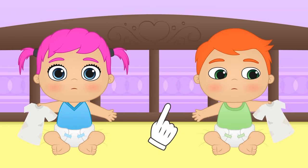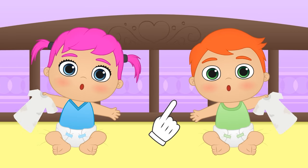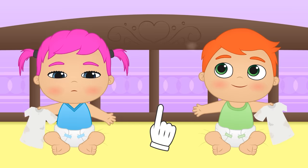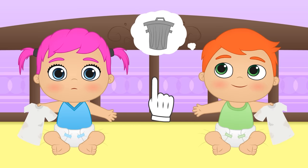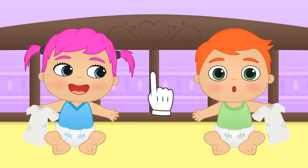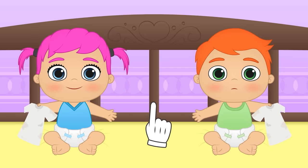Hi, Lily! Hi, Alex! Those shirts are really old and worn out! But that doesn't mean we need to throw them away, Alex! I'm sure with a bit of imagination, we can give them a second life!